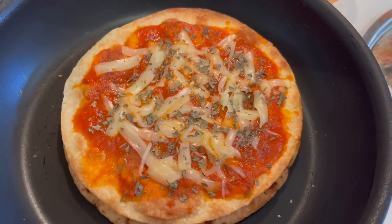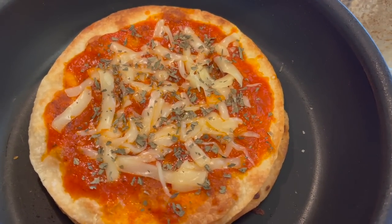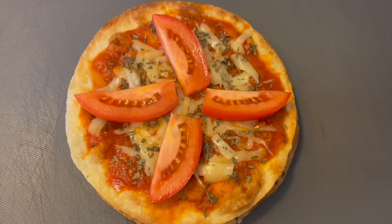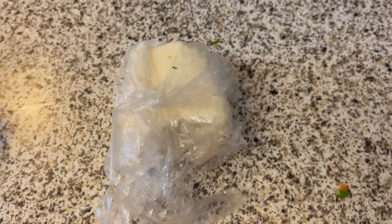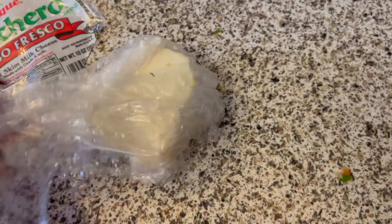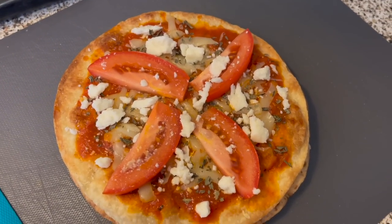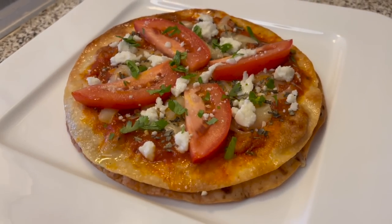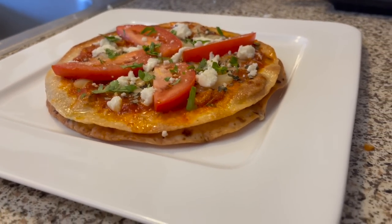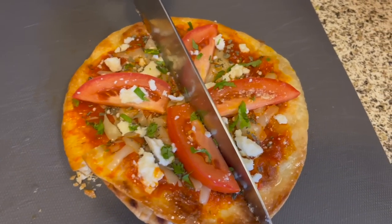He made my cheese pizza the same way as the last one, with two layers of tortillas and cheese in the middle. He topped it with dried Italian seasoning, and I added slices of fresh tomato, some queso fresco from the fridge, and fresh cilantro. Pizza is kind of rich, so the fresh tomatoes really help balance everything out. This was delicious and I would eat this any night of the week.